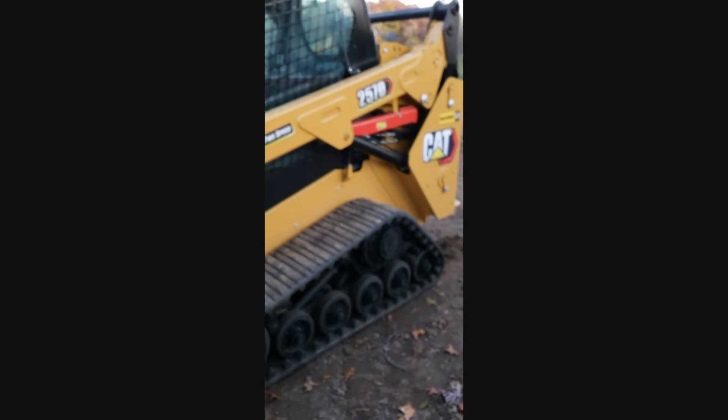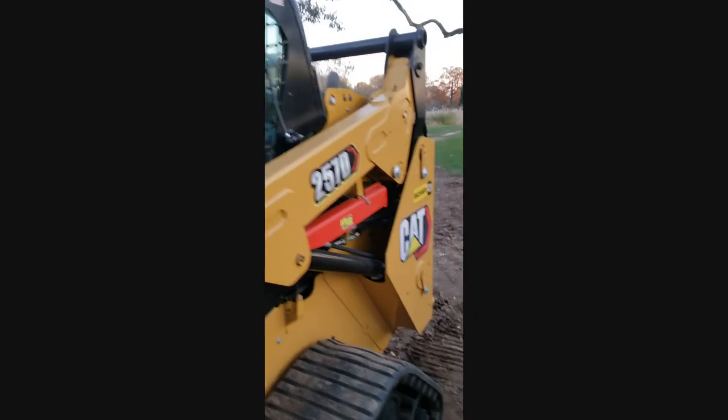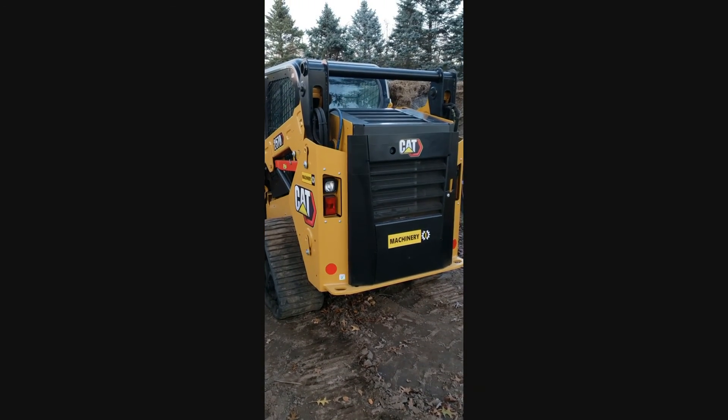But yeah, there she is. The tracks have a lot of life left on those too — nice and thick. Let me know if you have any other questions. Thanks for viewing.